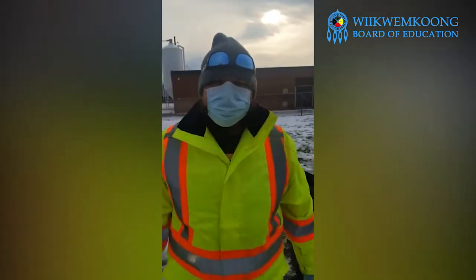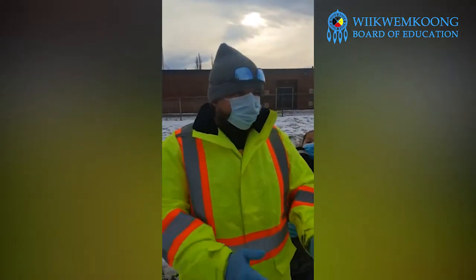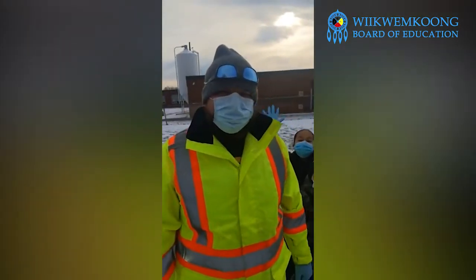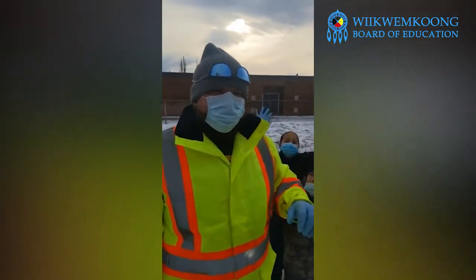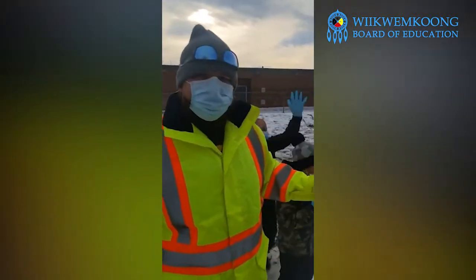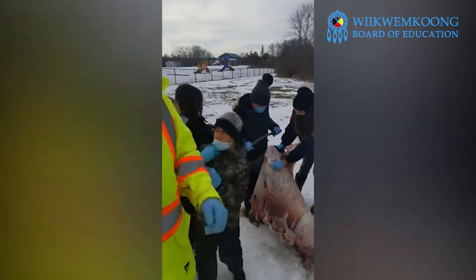We're here with the land-based learning class at the junior school. Last week we got the opportunity to go out and harvest a couple of deer and shared videos with the children of harvesting the deer, where we can find them, and then we also did a skinning and quartering. These are the hides we got last week while they're at home on COVID.